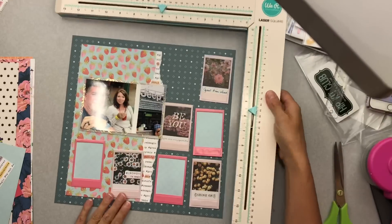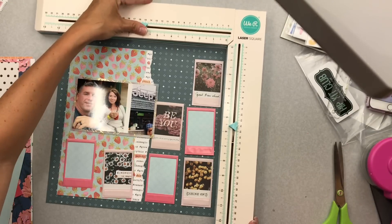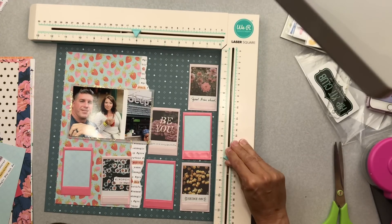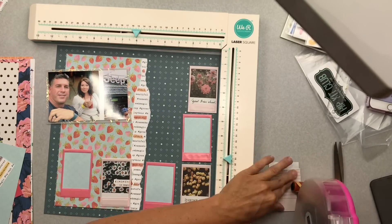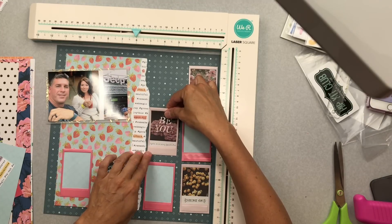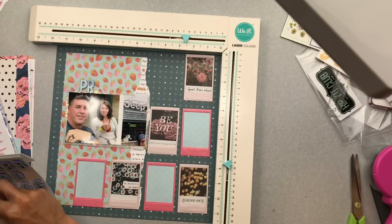This is a laser ruler I recently picked up from Tuesday Morning — it's the first time I'm using it, so it's taking a little time to get used to. I'm trying to find the sweet spot where the red laser on the horizontal line shows up on my paper. It might be that I was using dark paper with really bright studio lights. My frames are all in place, my photo is placed, and I'm going to go ahead and put my title on, which is a very simple title.